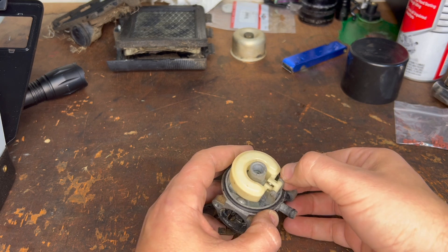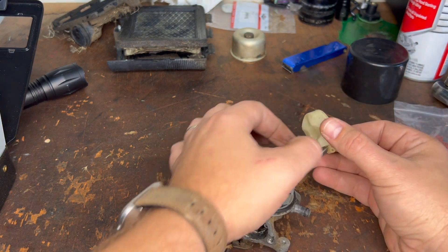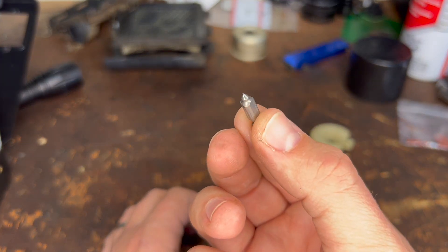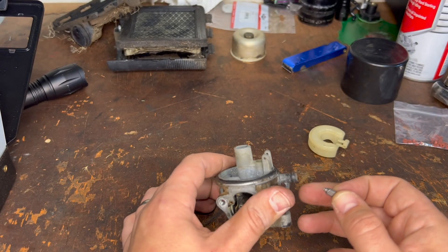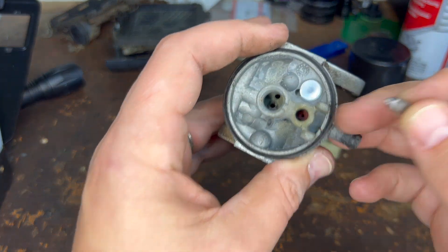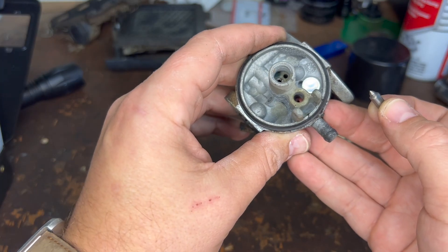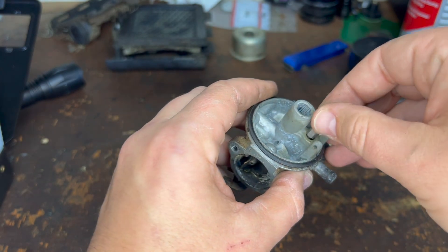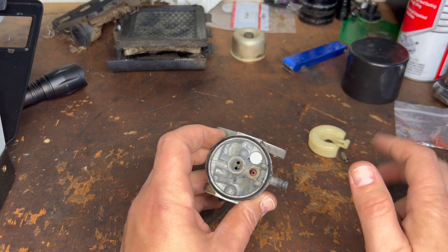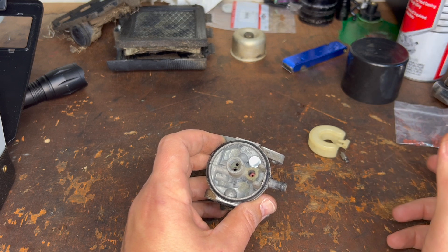It actually has to do with the sealing surface of this needle here. This float obviously moves up and down to use this needle to close an opening where the fuel goes in. The fuel goes in here, it comes out there, and that red seat is the sealing surface for this needle — that's what actually stops the fuel. What happens is this sits in ethanol-based fuel and will actually swell up over time.